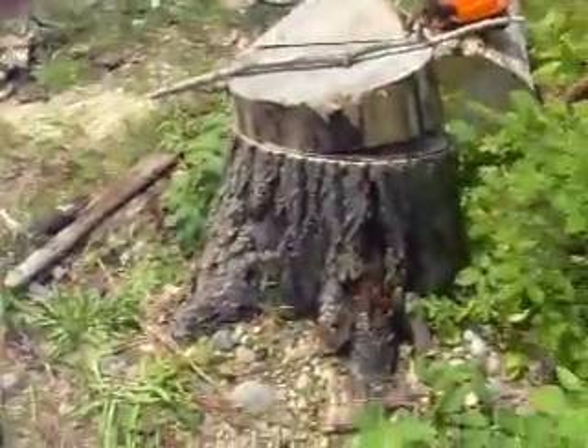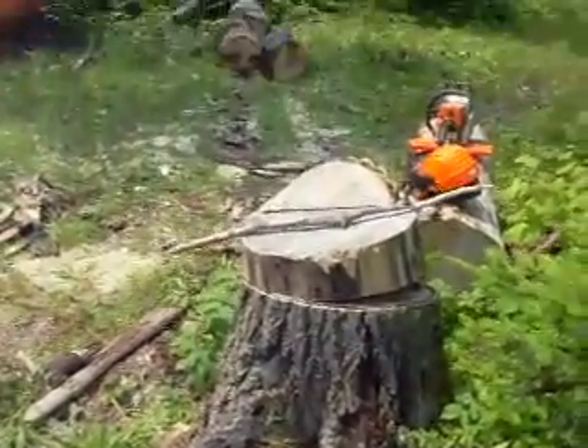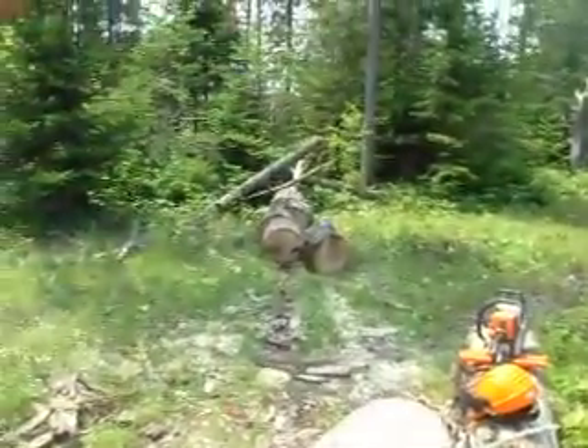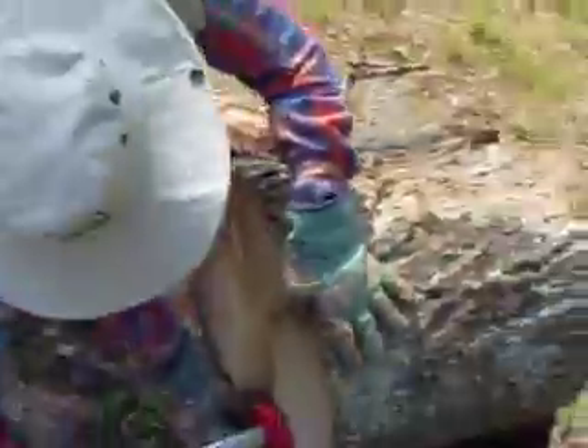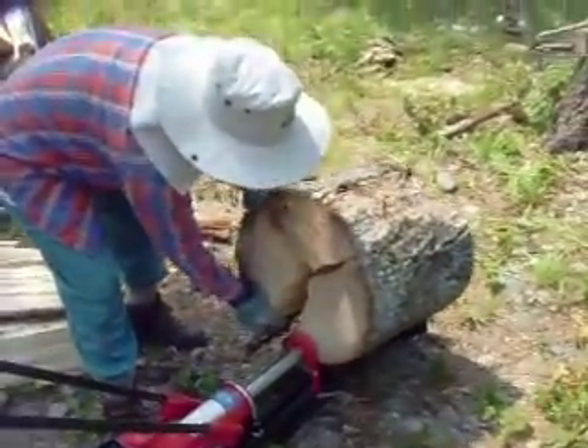And here is the tree that it came from. It died last year. There are some more of the remaining logs from the trunk of that tree, and now Maria Udo is going to remove the log.